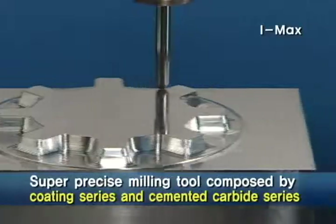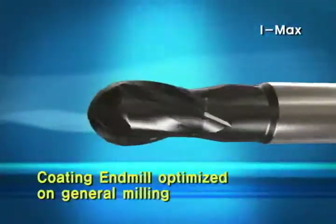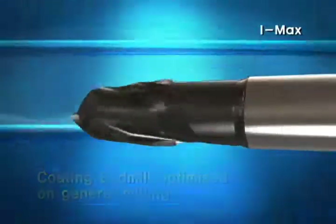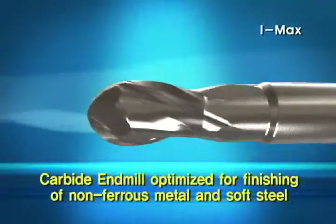IMAX is composed of a coating series and a carbide series. The coated N-Mill is optimized for wide-use milling, while the carbide N-Mill is optimized for the finishing of non-ferrous metal and soft steel.